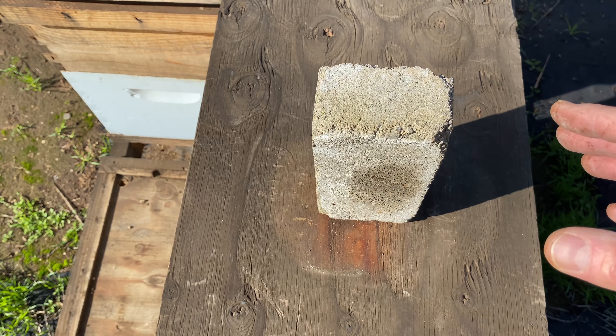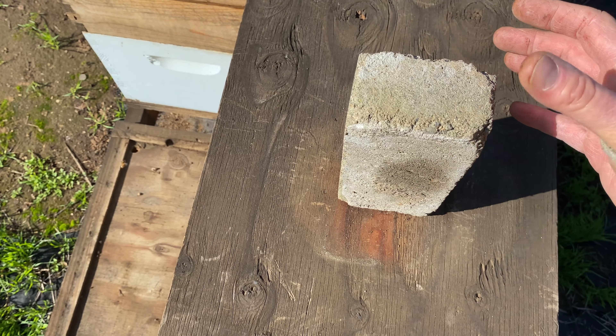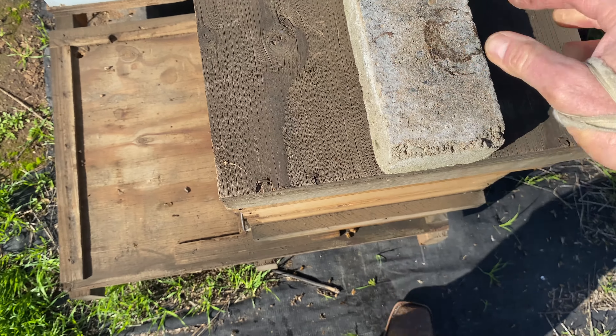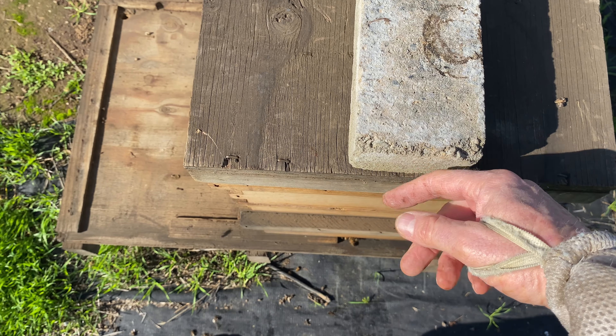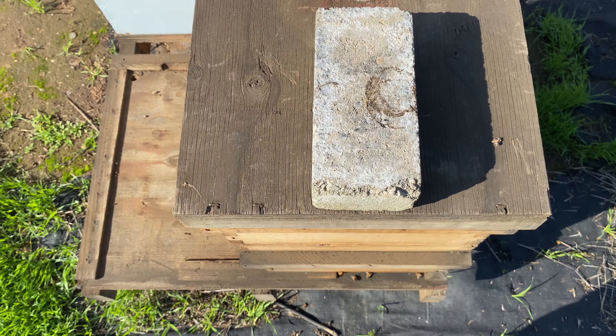Let's say it needs a new queen — it's queenless and I need to put in a cell. So I put a cell in, and I lay the brick flush with the edge of the lid. That just tells me there's a cell in there.